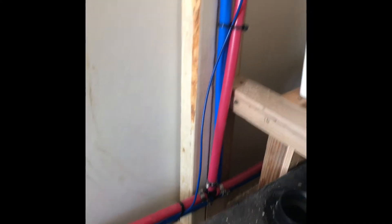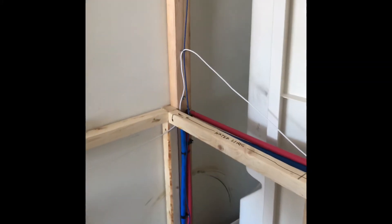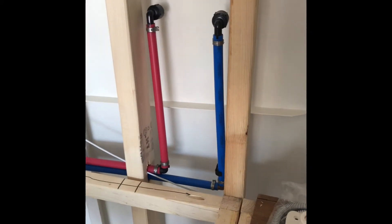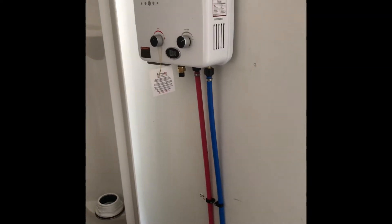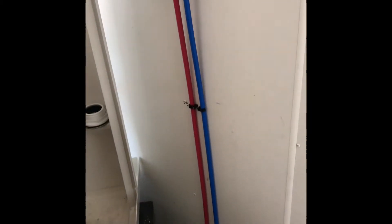That water line keeps going and tees up there. It comes up and tees into the back of the shower here, which I haven't mounted completely yet — just need some final fitment to get it to sit perfectly. That water line continues to go up and around, curves around the front of the V, and comes up to our instant propane hot water heater. Cold water comes in and hot water comes out.